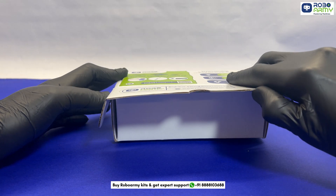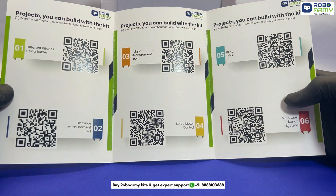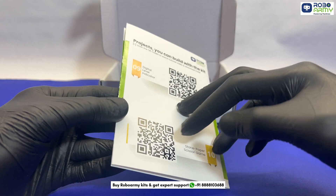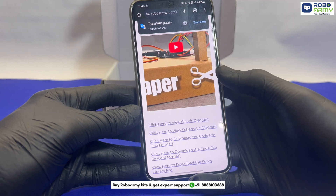To make learning seamless, we provide a tri-fold brochure featuring a QR code for each project. Simply scan the code to access step-by-step video tutorials, downloadable codes, and circuit diagrams.